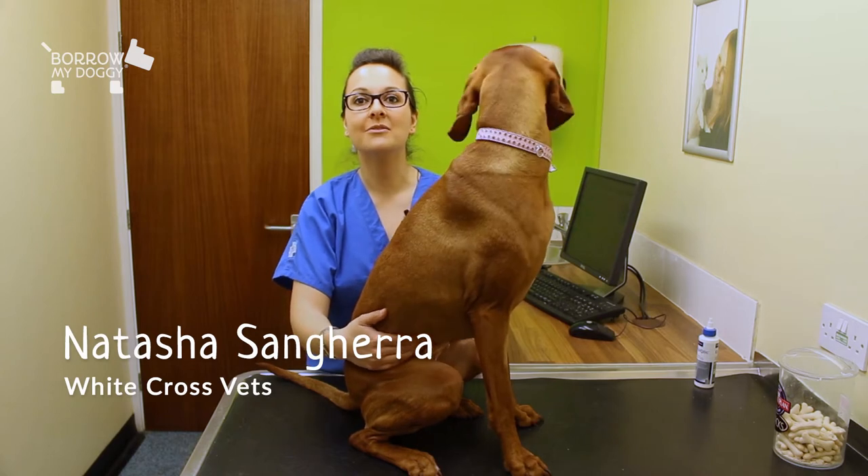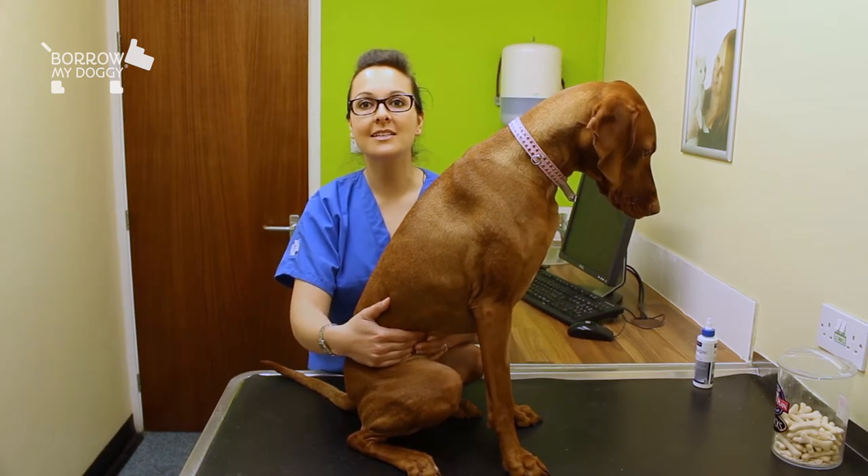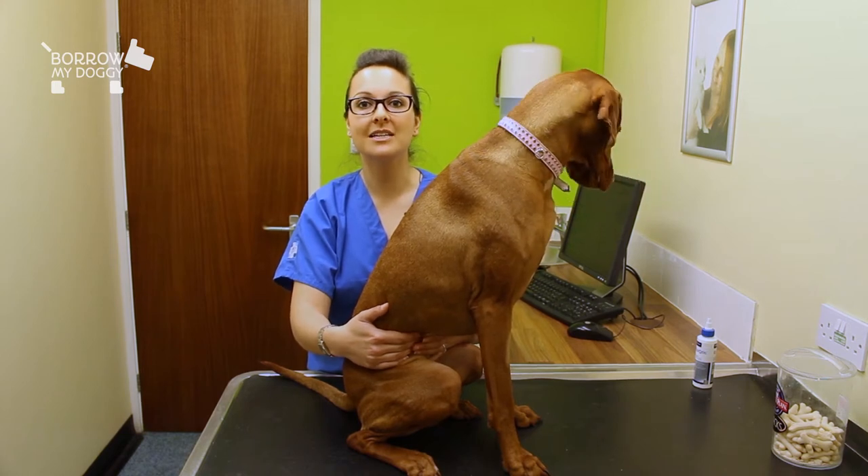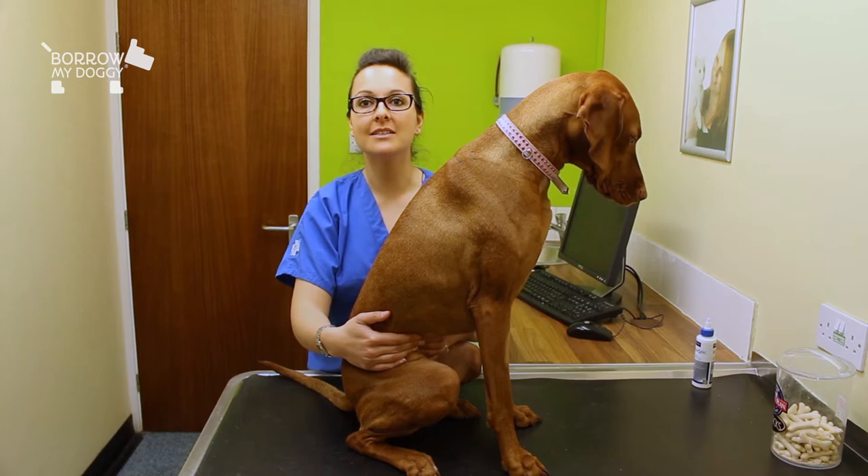Hi, I'm Natasha, one of the vets that works for White Cross Vets, and this is my pet Ruby. I'm just going to chat to you today about how important it is to regularly check your pet's ears, and also how to effectively clean them too.